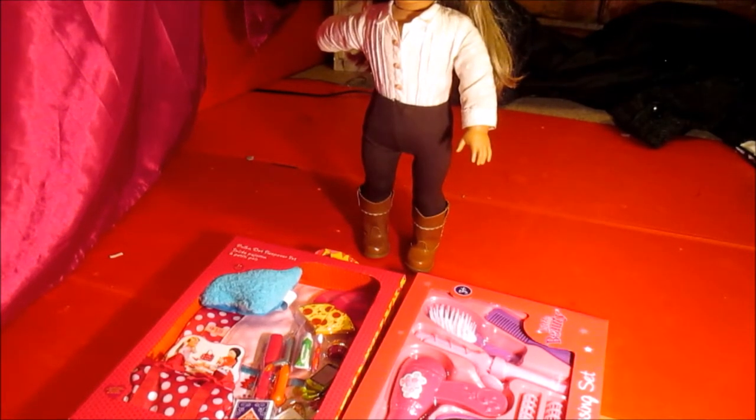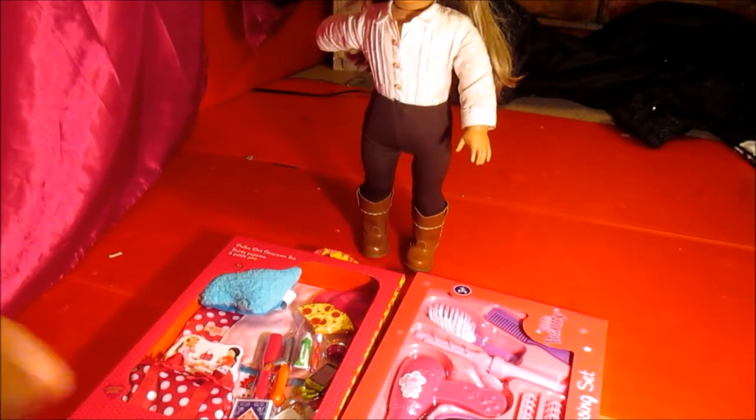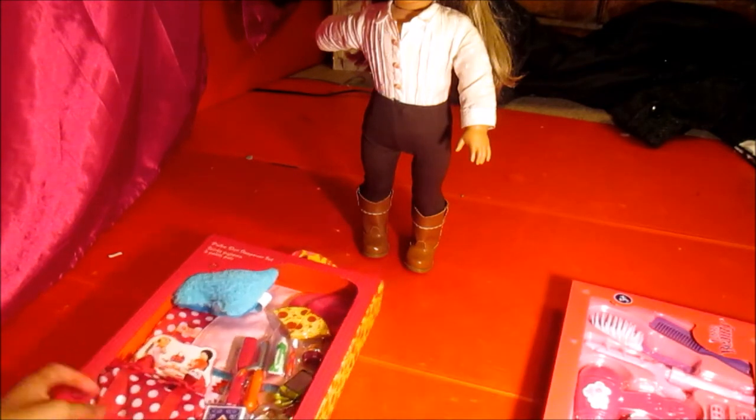Hi everyone, it's me and welcome to an unboxing and review video today. I know it's just been Christmas - I didn't get these for Christmas, I got some small things. My parents said we can go out into the town or city and buy a few things, so I'm just going to show you what I bought.